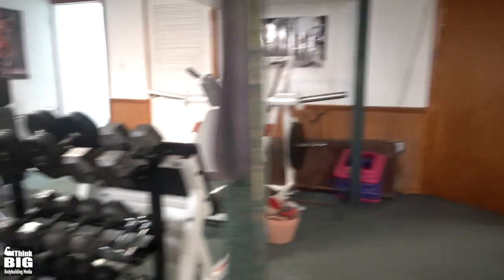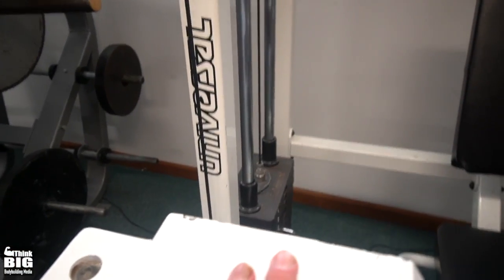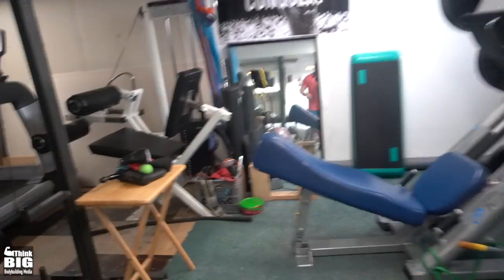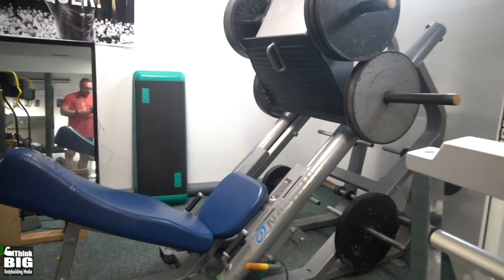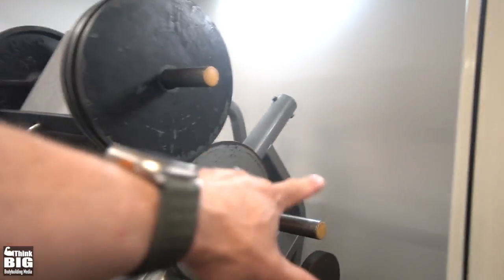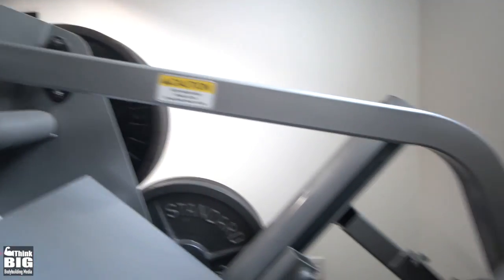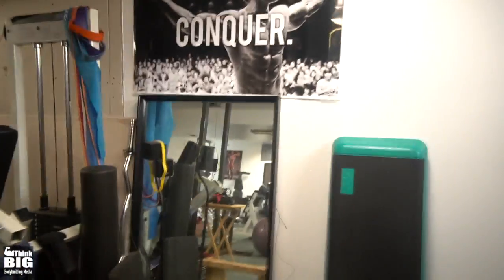There's a theme here — leg equipment. We've got the hack squat over there, and this old school, probably late 80s to 90s Universal leg extension along with the matching hamstring curl. Then there's this Nautilus Explode leg press, which is really interesting — as the sled comes down the plate moves and the bottom sweeps out. Depending on which peg you load, it actually changes the strength curve. I believe this one came out of Barry College originally — I bought it from a gym that had closed down.